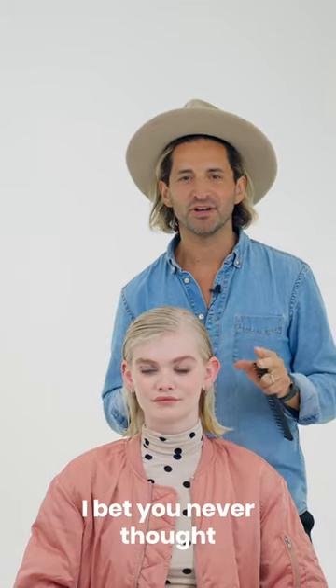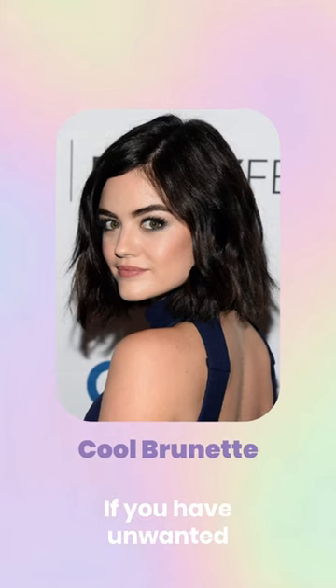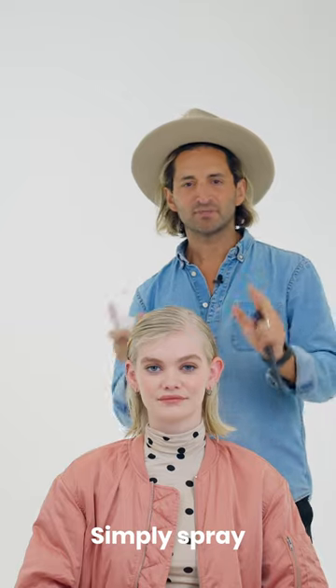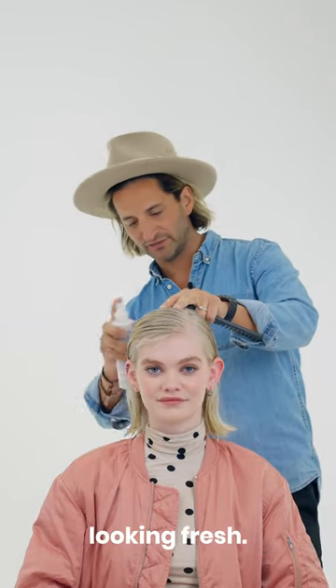If you're a brunette, I bet you never thought a blonde product was for you. If you have unwanted warmth or highlights, this is perfect for you too. Simply spray the areas of your hair that need toning to keep your colour looking fresh.